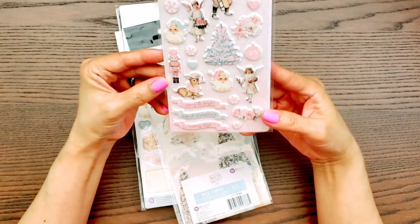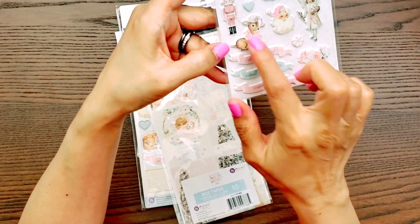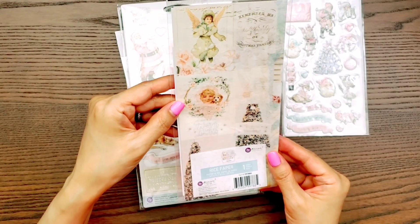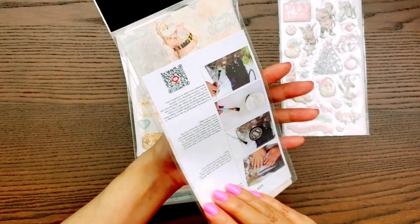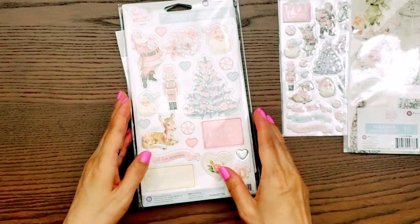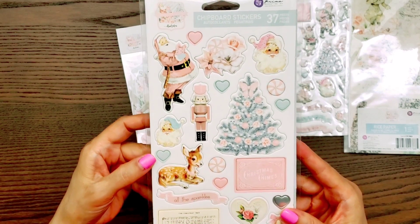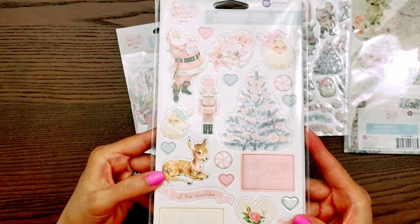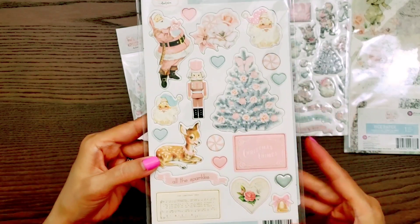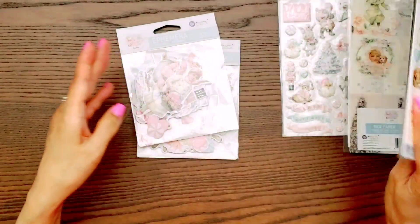I tried not to go crazy with the collection, but I did purchase some things. Here are the puffy stickers, and I did only get one — the cutest deer ever. Then this one is the rice paper. This is great for mod podging, but you could also use it on your paper crafting, albums, or whatnot — it just adds a different texture to your project. This is the chipboard stickers — there are 37 pieces in it, and it does have some silver foiling on there. Look how beautiful that is — I'm loving the silver.